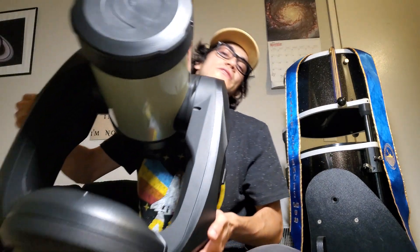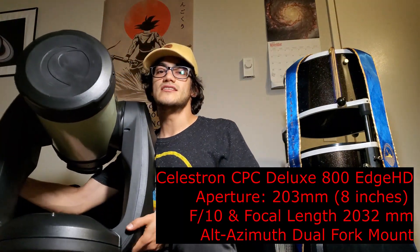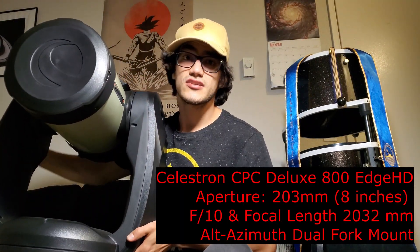Now the new telescope that I got my hands on is very special because it's computerized. It has a dual fork mount, so it's very heavy duty. It also has a go-to function with a control where I just punch in directions and it finds structures for me in space. So let me introduce to you my R2D2, also known as the Celestron CPC 800 with Edge HD optics.